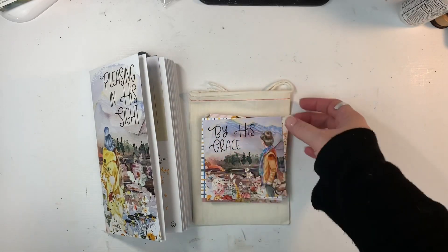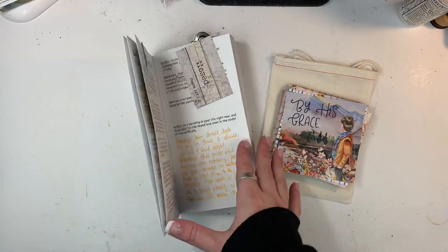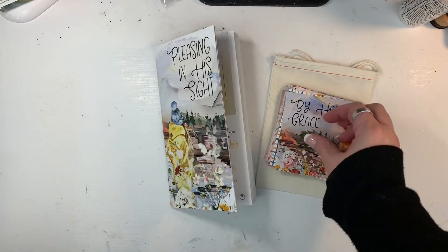Hi friends, Mindy here. I have a process video for you today showing how I'm going to be working through Pleasing in His Sight from By the Welfare God. This is the newest kit.